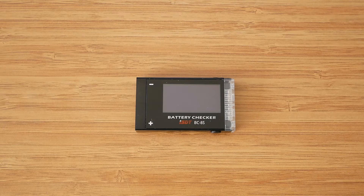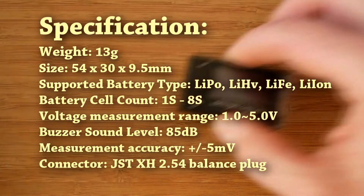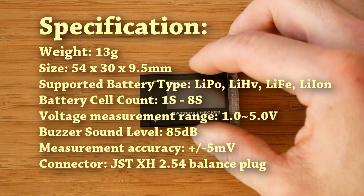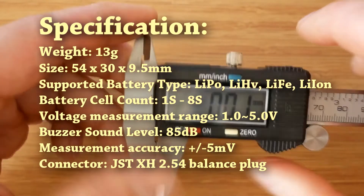Let's start with a quick look at the size and the specification. First, the weight — it weighs just over 13 grams, which is less than advertised on Banggood website. That's a good sign. It's always good to save weight. And now the dimensions.